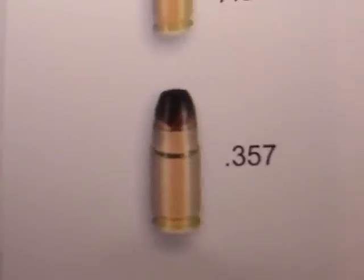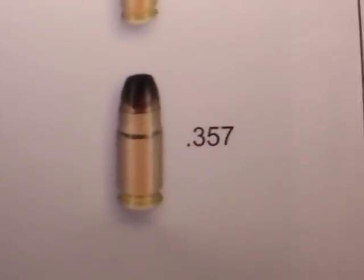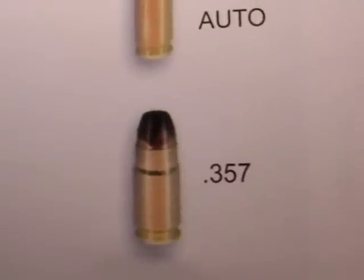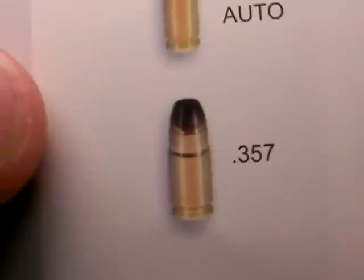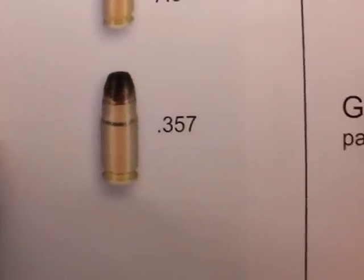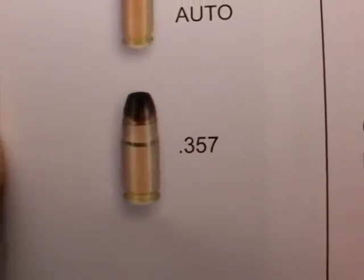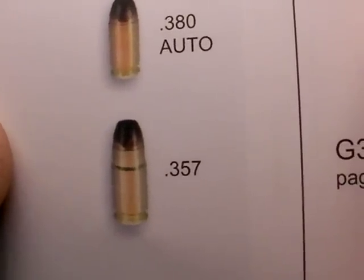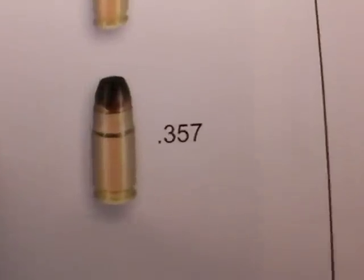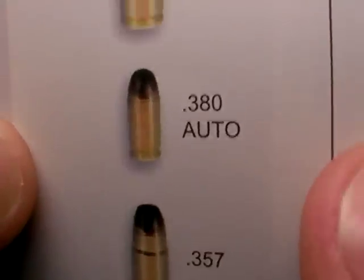The .357 SIG is getting a lot of great reports. Departments love it. It has a lot of energy when it connects to the bad guy and has stopped many a fight. About the only complaint I'm hearing is it's so expensive to shoot that a lot of departments can't afford to train on it that often. It's not a military round, so they can't buy military brass or remanufactured ammunition, which increases training frequency. So that's a downside.